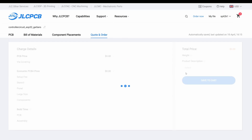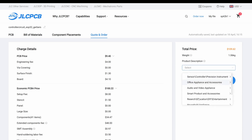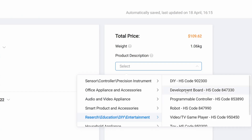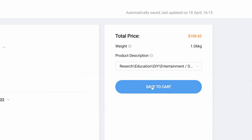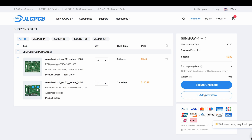Now we can move to the next page and confirm the order. You will need to select the product description — I usually use Development Board. Don't forget the price you see on screen is for two populated controller boards and three blank PCBs. Save that to the cart, and we can then add a second item to this order, which will keep the overall shipping costs down.